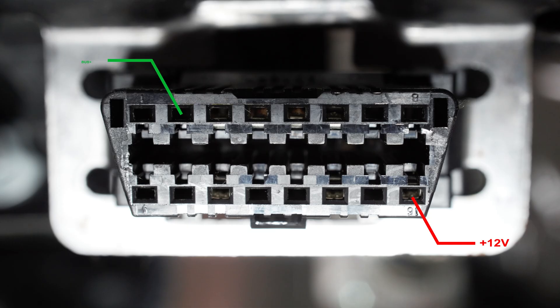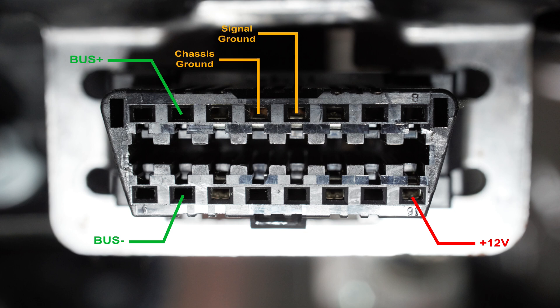And so are some of the pins. Pin 16 is 12-volt positive power from your battery. Pin 2 is bus positive. Pin 10 is bus negative. Pin 4 is chassis ground. Pin 5 is signal ground. Pin 6 is CAN high. Pin 14 is CAN low. Pin 7 is the K line, and pin 15 is L line. Because these pins are standardized, that's why you can connect a generic OBD2 reader and figure out why your check engine light is on. But all the other pins can be anything — usually reserved for proprietary tuning and diagnostic devices.